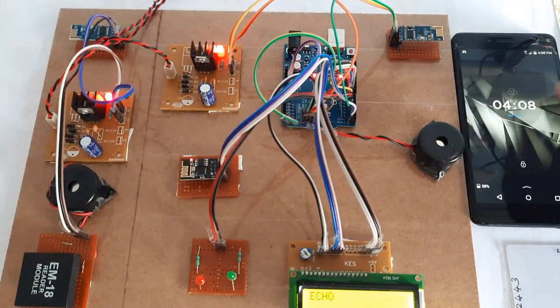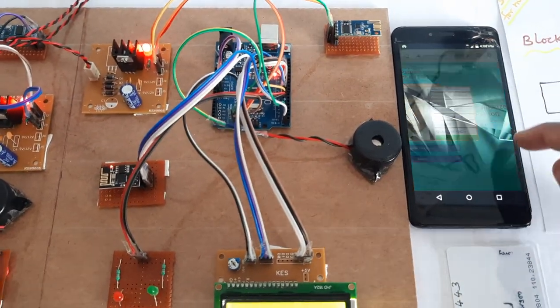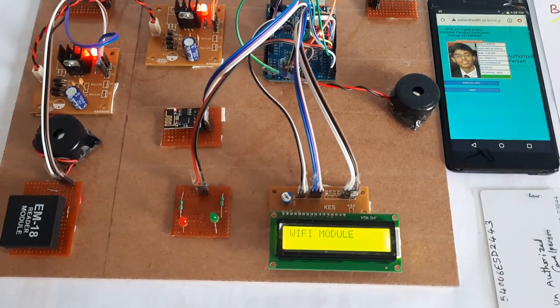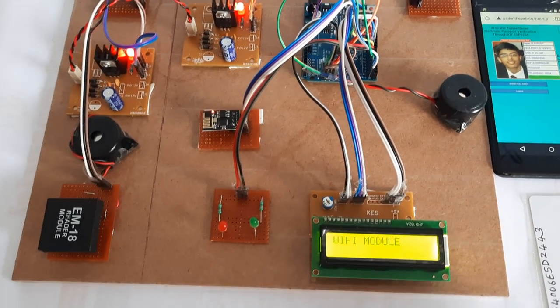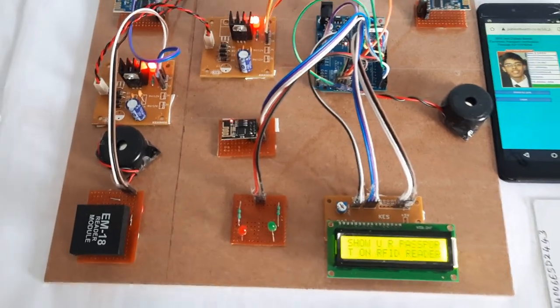It is checking the Wi-Fi hotspot first — one device connected. The Wi-Fi hotspot module is now checking internet connectivity, and the Wi-Fi hotspot internet is also connected.